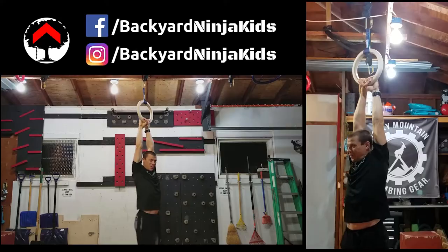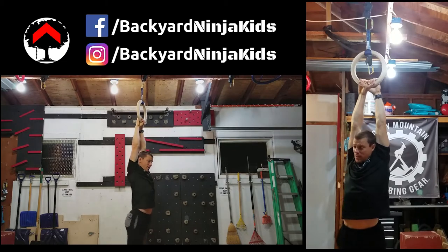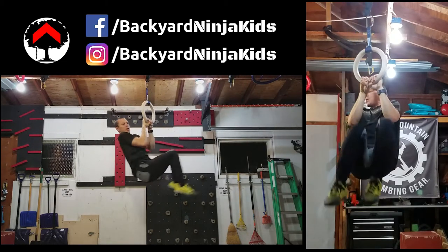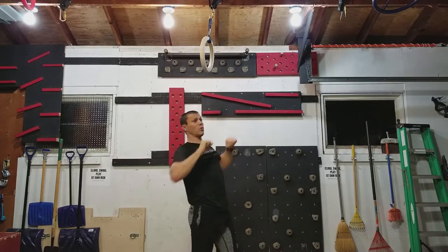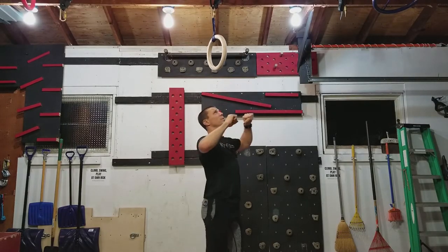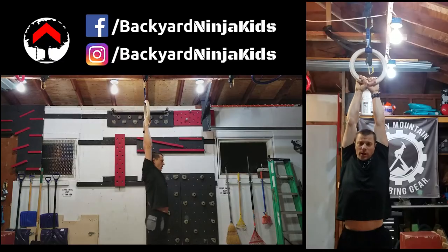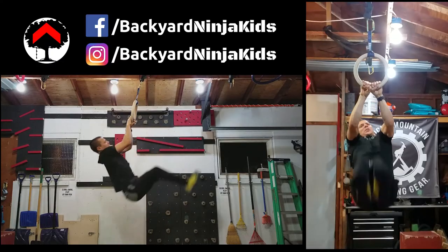That really helps propel your body forward. Pull your feet back and then when you're ready, kick forward and see how I'm going to pull it up on my arms there. You don't need to do a full pull up, just a little bit to kind of help propel that forward. So keep your feet back and then go for it.